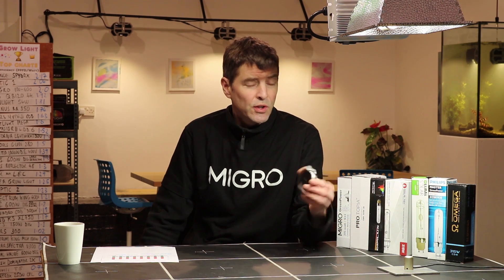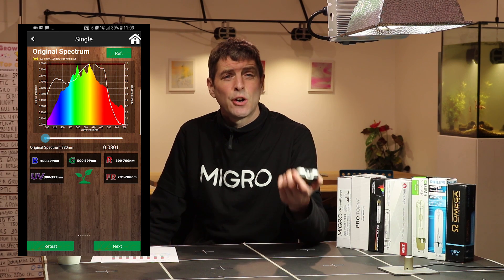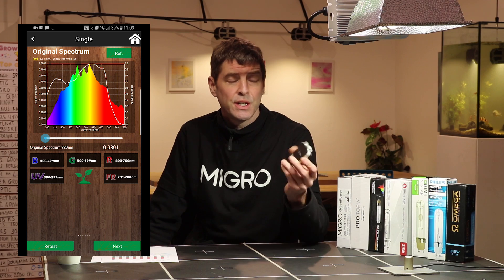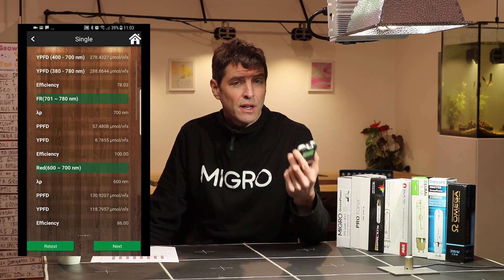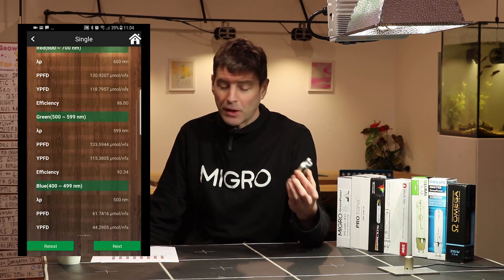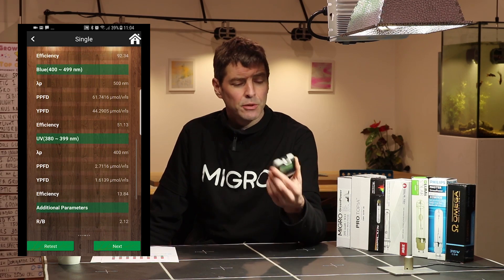To analyse each of these bulbs we've used our Ascensatec Passport Spectro Radiometer. This does not detect lower than 380 nanometers, so it goes a little bit into the UV — only an element of the UVA. I've included that in the spectrum analysis and I'll be doing a broader UV discussion in another video.